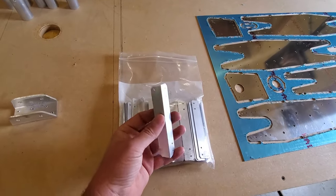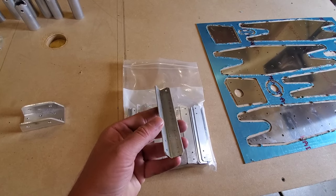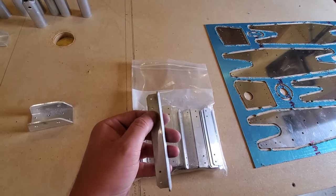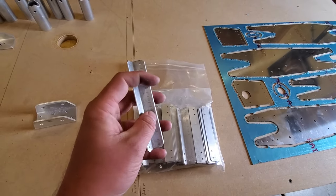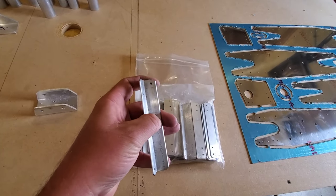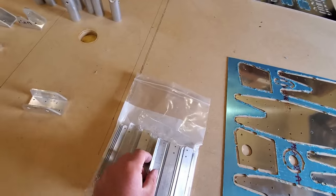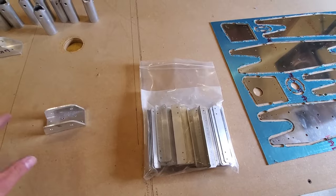Another thing you could prep right now are your wing rib tabs — the attachment tabs for the wing ribs. This customer opted for quick builds, where the tabs are pre-drilled on a jigging fixture. You can see one hole is left out so you can click this into the pre-drilled wing spar, swing it into place, and match drill the bottom. If you don't want to do all that yourself, you can order the quick build option.